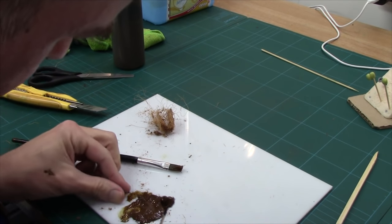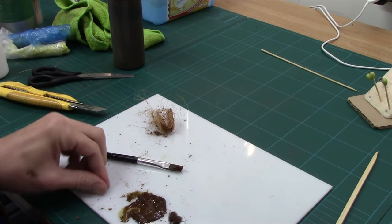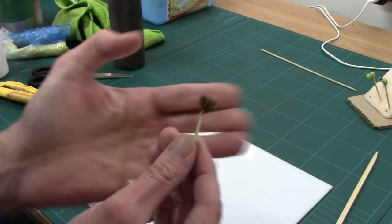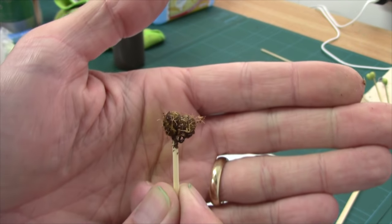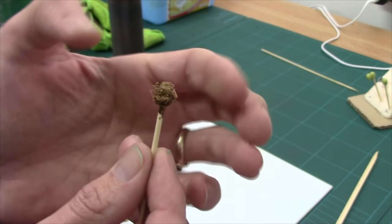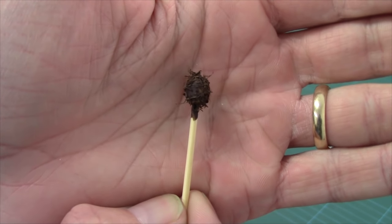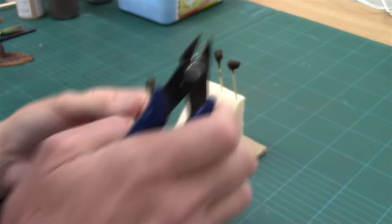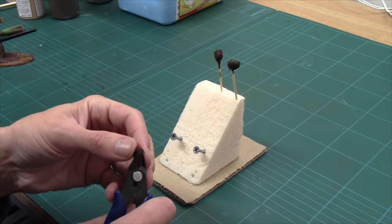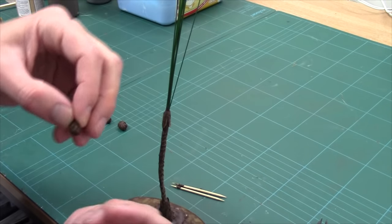I'll sprinkle a few more of the little ones on while it's still wet. When they dry we'll be able to hit them with another coat of brown and they'll be perfect. We'll also need to give them a bit of a trim because some of the hairs are a little bit longer. That's them dry now — they're a little bit hairy so I'm just going round with my clippers, looking for where it's really sticking out and trimming those bits back. Coconuts are all done.